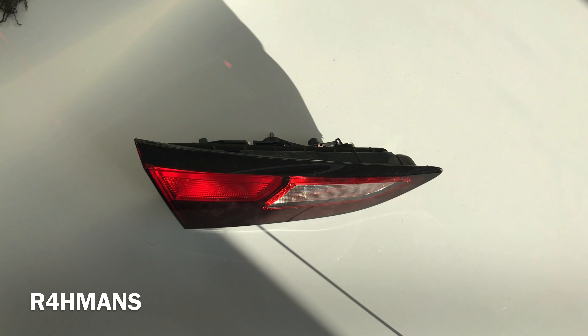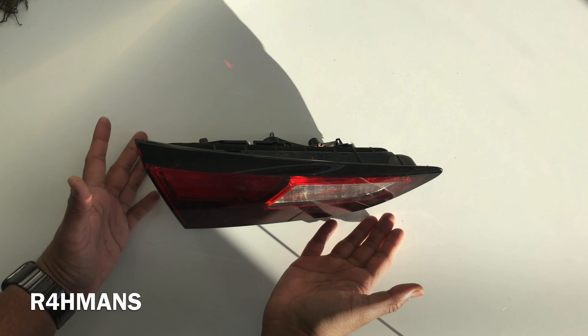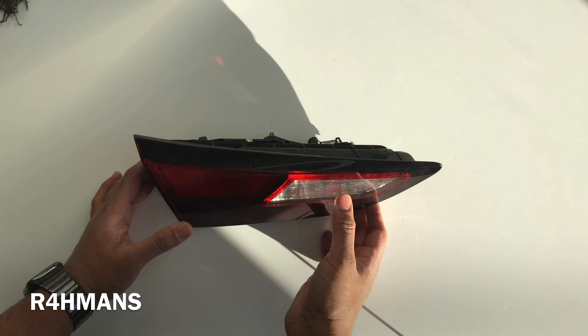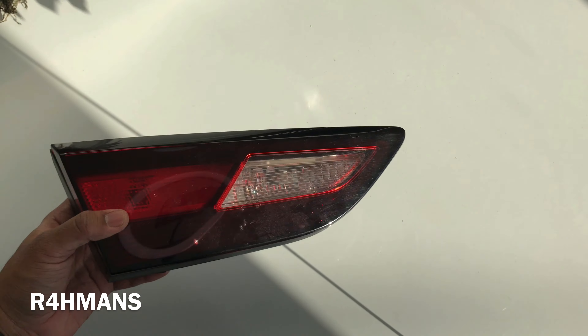Hello there guys, welcome back to the channel. Today I'm going to show you how to change the bulb for your Vauxhall Astra K, Opel Astra K, or even the Holden — basically for the Astra Ks.